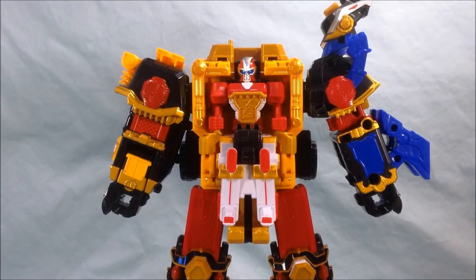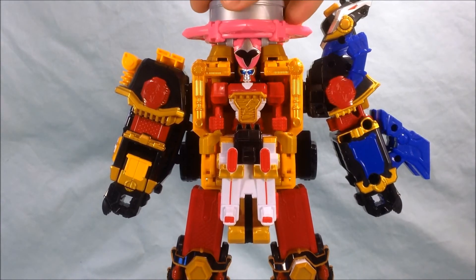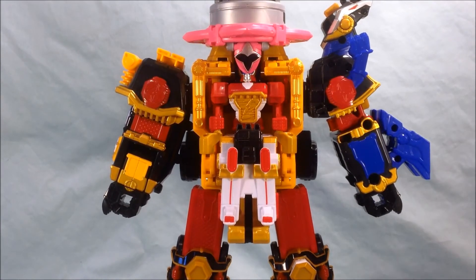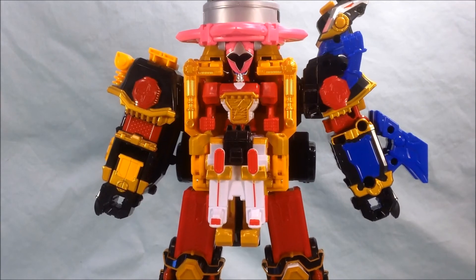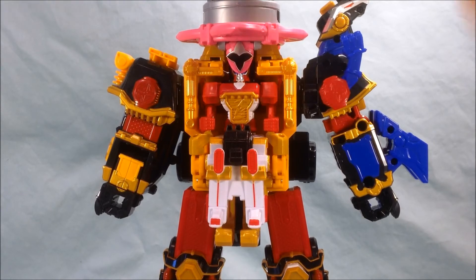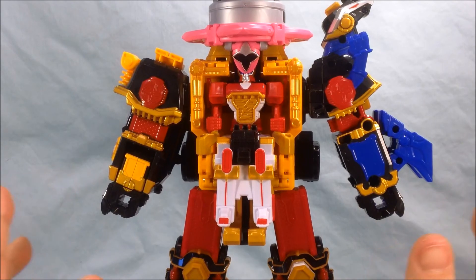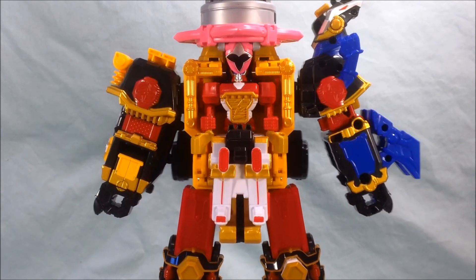I wanted to bring Shurikenjin in real quick just for fun. This clips on just the same way any of the other Shuriken would. It doesn't really make any sounds when you connect it, but if you press the button up top it just makes that same sound. So not really much functionality with Shurikenjin, but you can put it on as his head if you like.